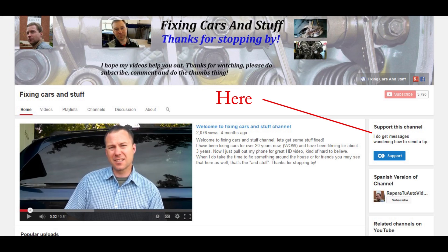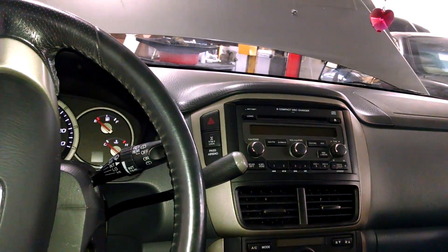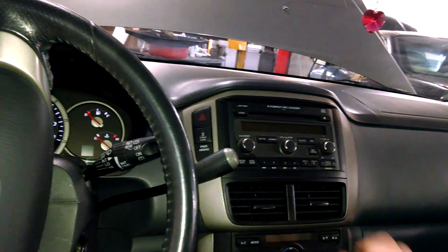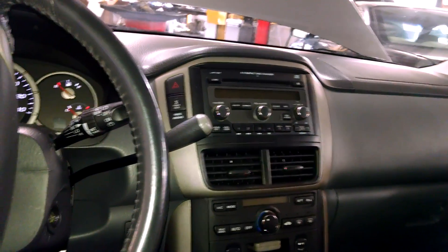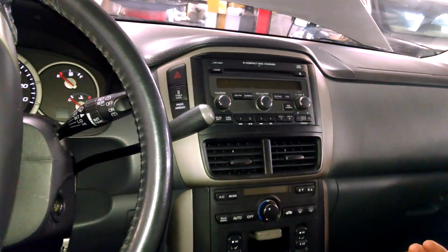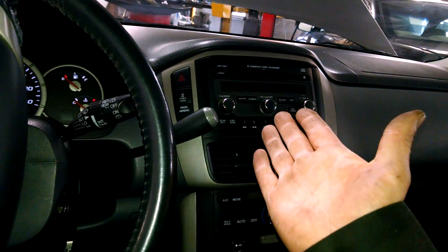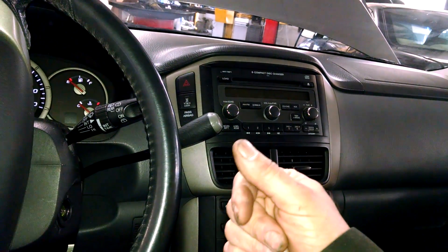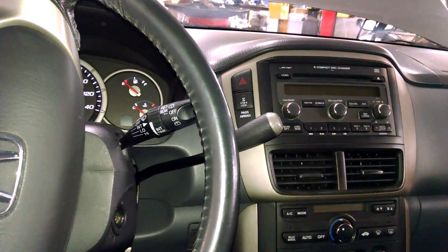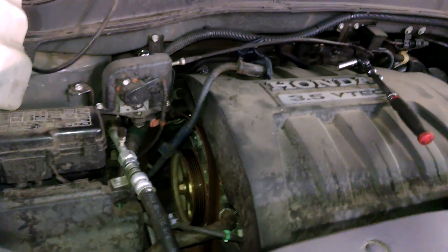Before you disconnect your battery, make sure you have the anti-theft code you need to enter for your radio. It's probably in your glove box with your owner's manual somewhere. Track that down before you disconnect the battery or you will be locked out of your radio. This is a 2007 Honda Pilot alternator replacement.